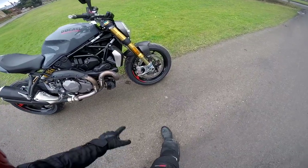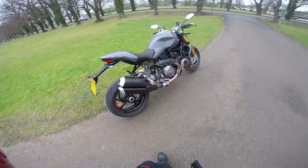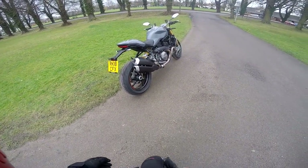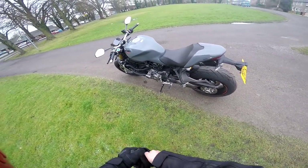But this one's laden with bling — beautiful Brembos, lovely Ohlins. For a rider like me it's probably wasted just riding on the road, but if you're a track day fiend that's going to be a big plus point.